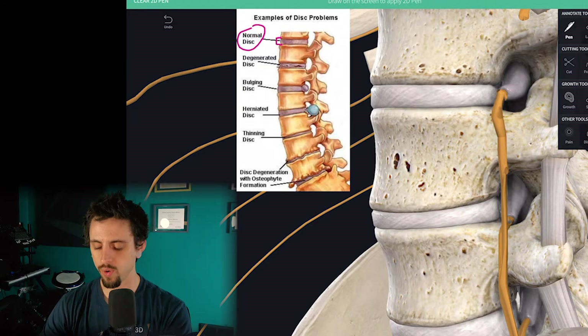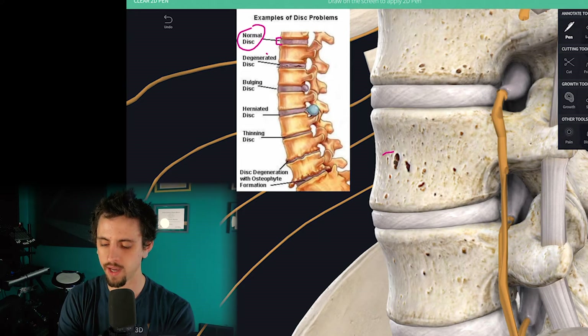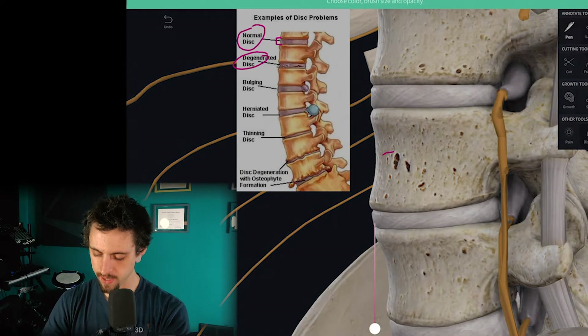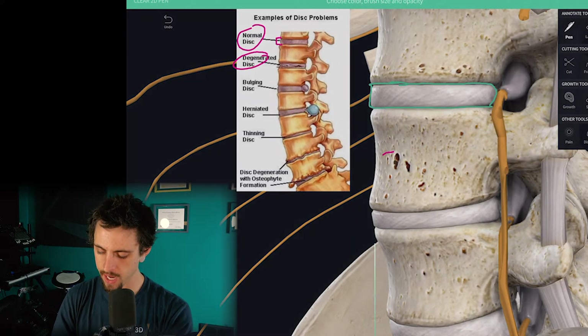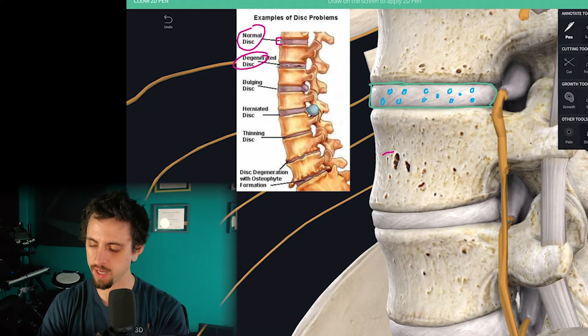So then we start to see a degenerated disc, which is right here at this next level. They've illustrated this — it looks like it's cracking. The point is that if we take this intervertebral disc right here and fill it with some water molecules, we've got a bunch of little water molecules floating around in here.